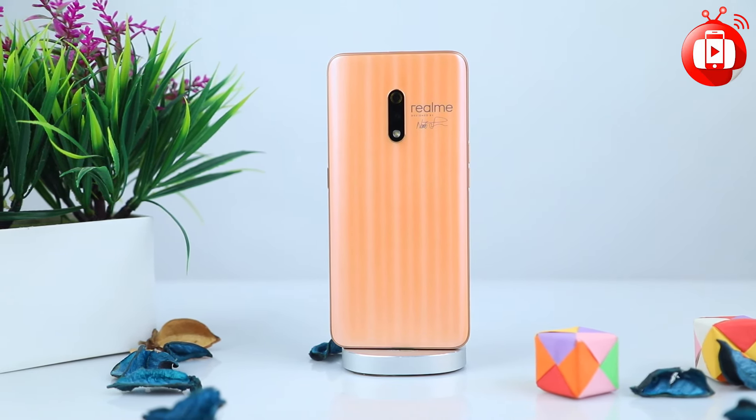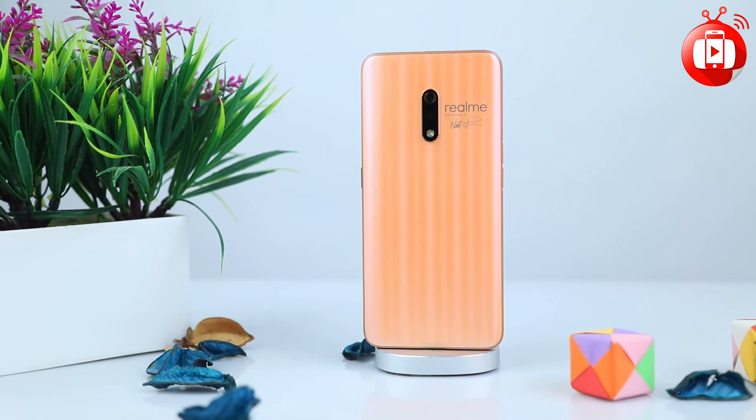If you want to know more about this video, please like this video and subscribe to the channel. Let's get started with the first impression of the Realme X-One Master Edition.